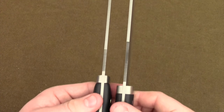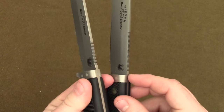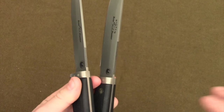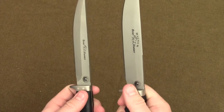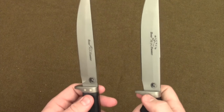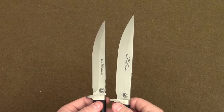If we look at the spine of the blade, there are some subtle differences in the jimping, but those are really minor differences. I don't think that you gain a whole lot or lose a whole lot in comparing these two knives in terms of their blades.